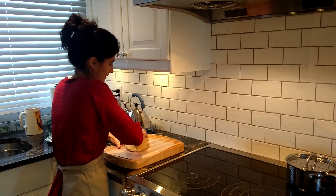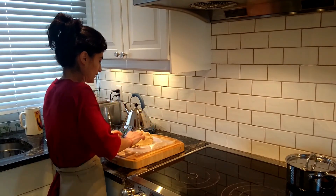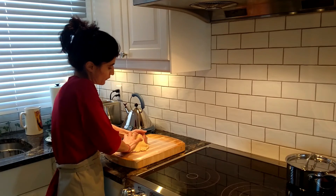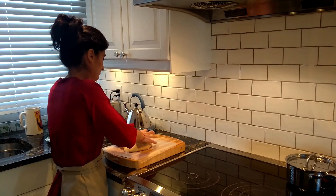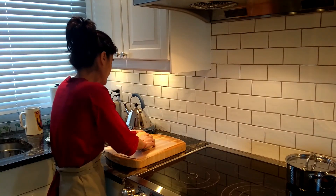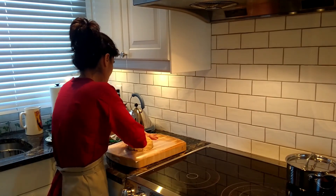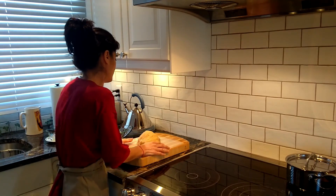Once it's ready, we'll take a baking sheet and put the dough on the baking sheet. Bake at 350 Fahrenheit for about seven to ten minutes. This is ready — you can see — that's what we need, so we're going to leave it like this.